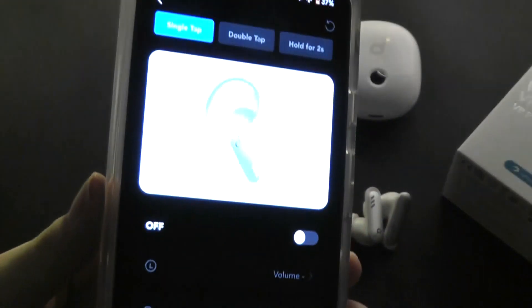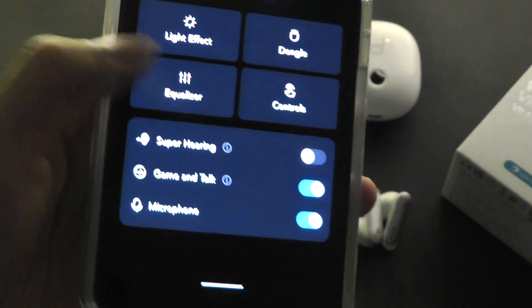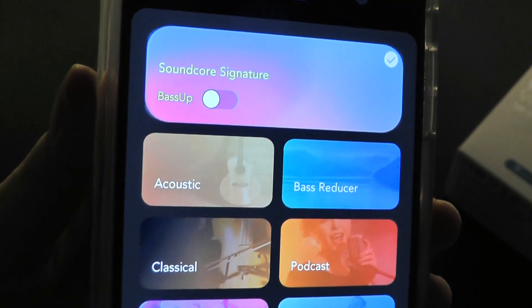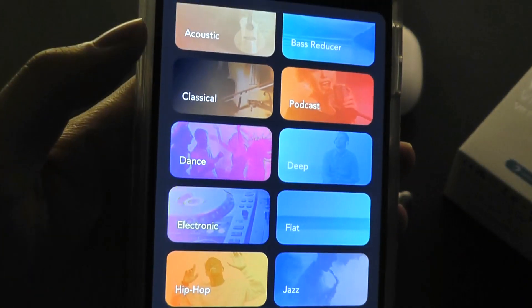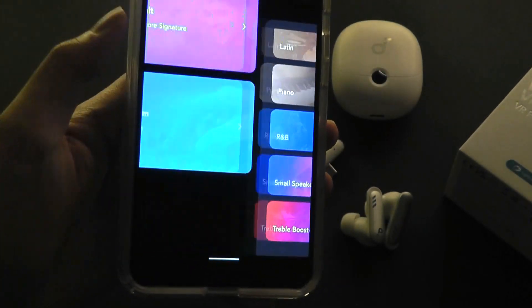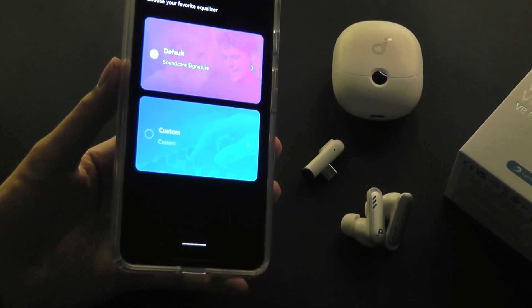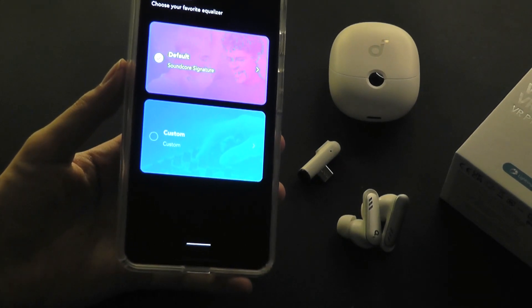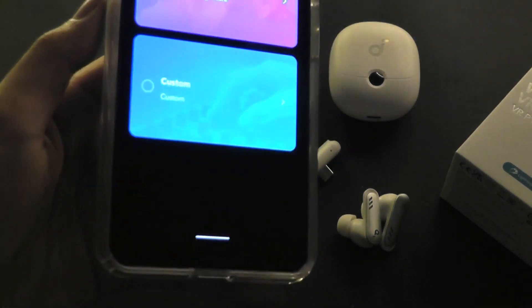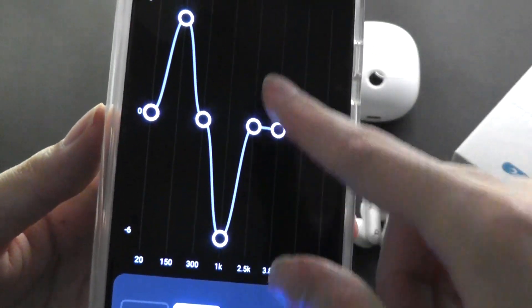You also get controls for the headphones in the app, such as what a single tap, double tap, or hold for 2 seconds will trigger. There are also equalizer settings to play around with. The Soundcore signature tuning is already quite good, but you can further boost the bass or choose from genre presets including podcasts, acoustic, hip-hop, and jazz. You can even opt for a custom mode where you tweak the EQ properties manually using a slider. Although you don't get a personalized hearing EQ mode like on some flagship buds, it's still giving you plenty of easy customization.